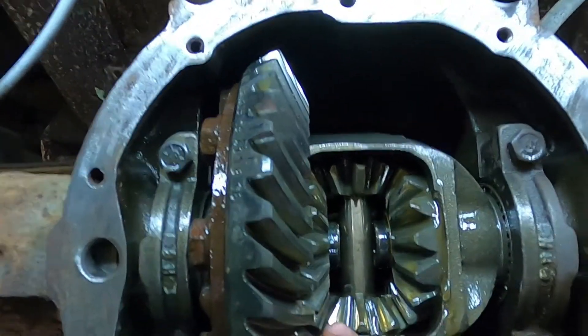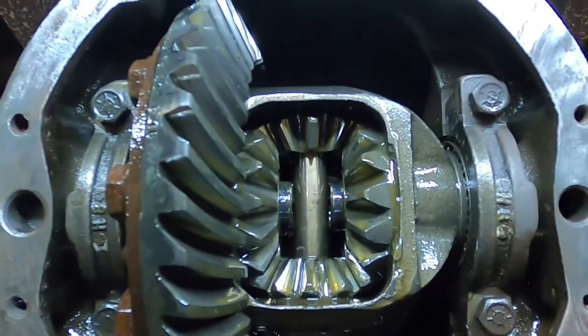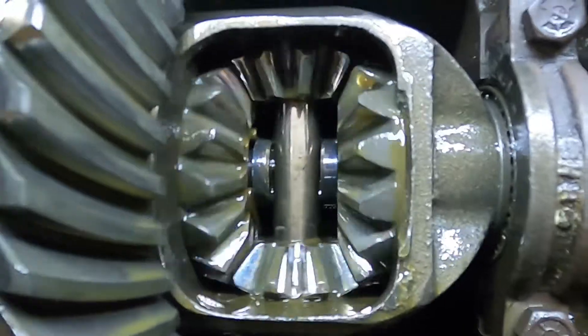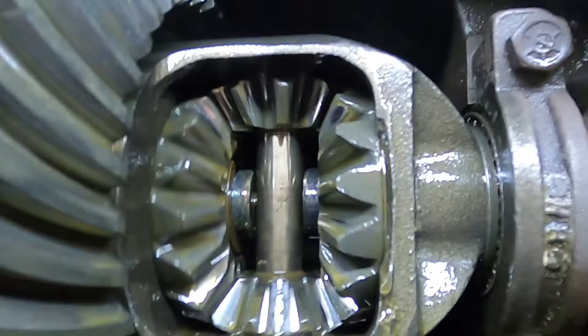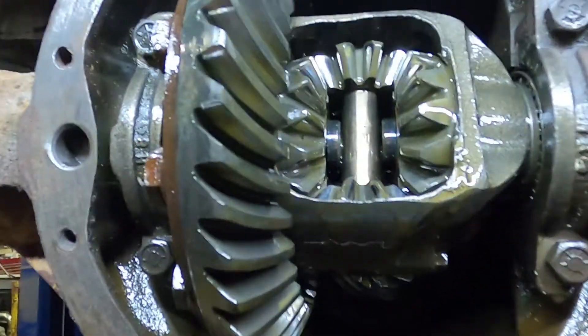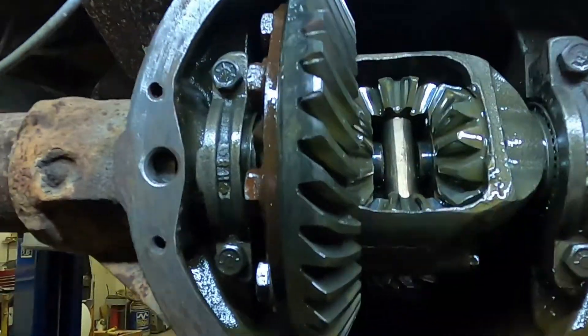This part right here is referred to as the carrier. This is considered an open differential, or open carrier. These are our spider gears — so if you're doing a one-wheel burnout, these spider gears are spinning around in here like crazy, and that's what allows the tires to spin at different speeds.